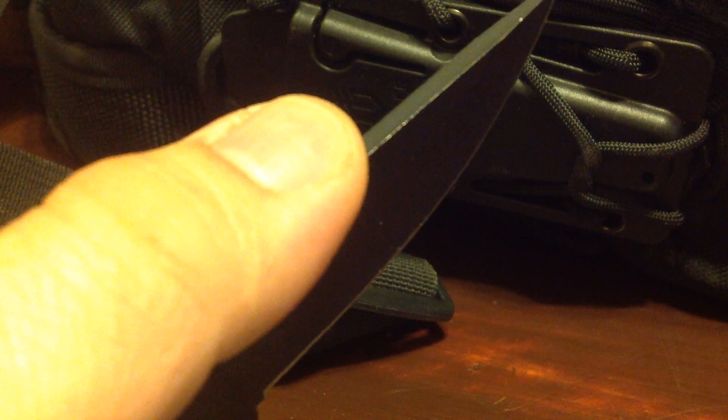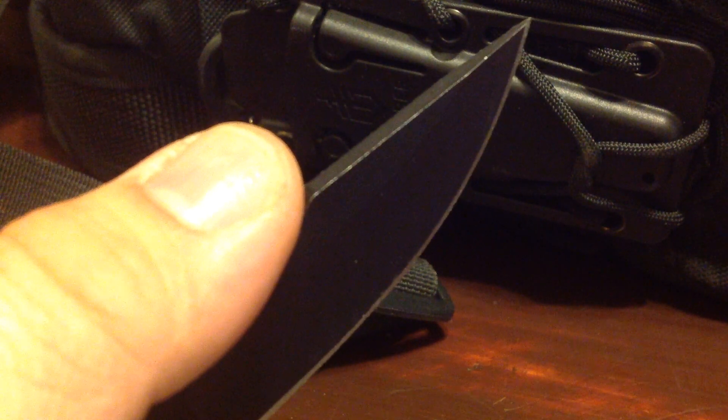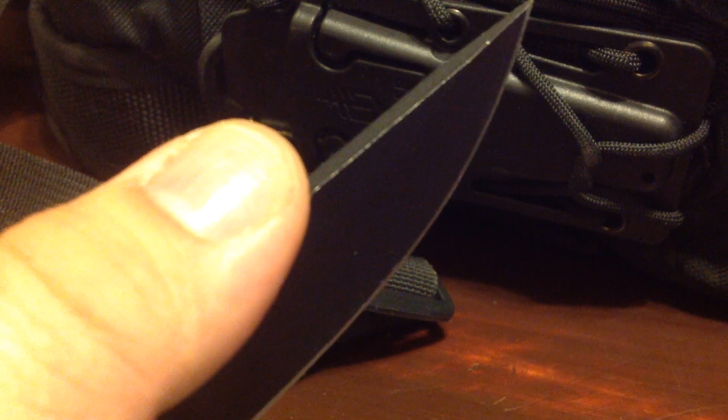One major thing I like about this blade is that it's using some kind of new paint which lasts a heck of a lot longer, giving it that new look. And believe me when I say that I've used this blade for many things — from striking fires, to whittling, to gutting a trout, or ten trout, on that last fishing trip.